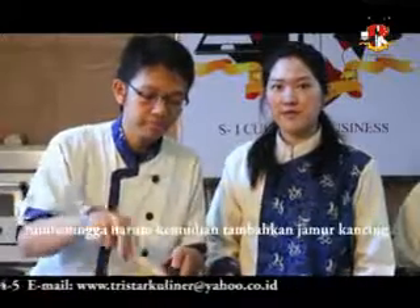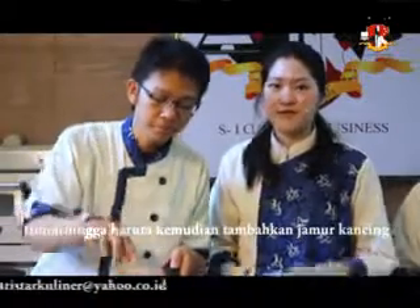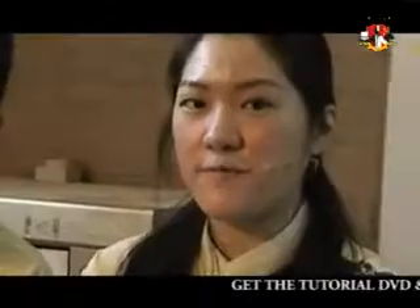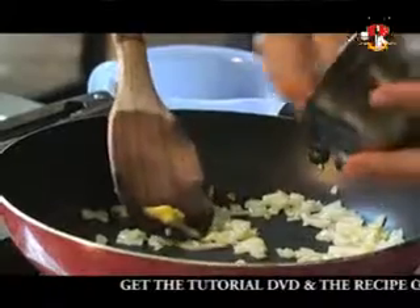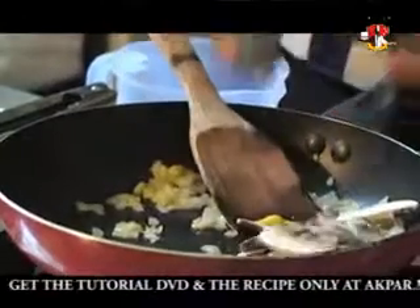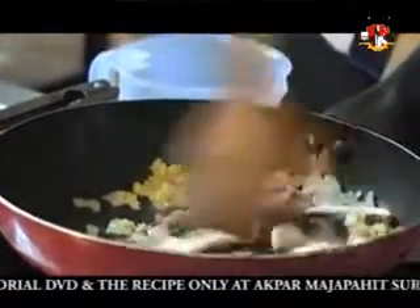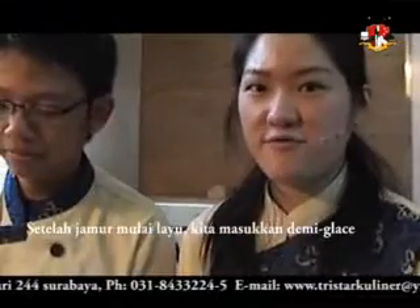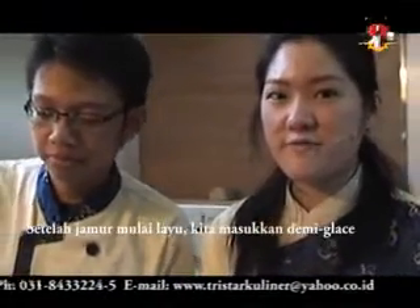Sauté the onion until it is fragrant, and then we are going to add the butter mushroom. Now we are going to put the butter mushroom in. After the mushrooms are slightly wilted, we are going to put the demi-glaze in.